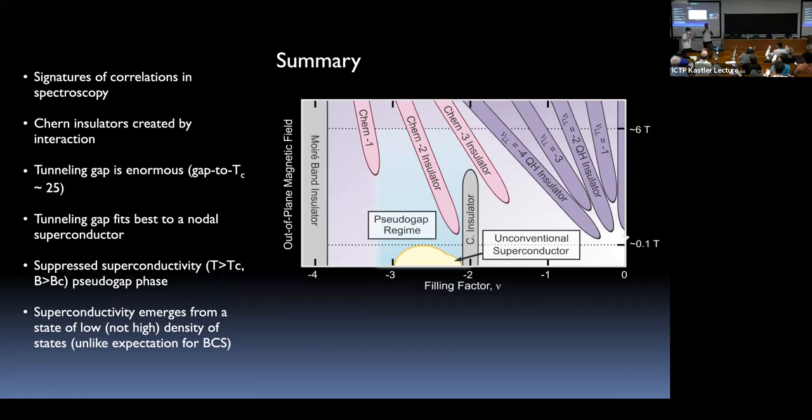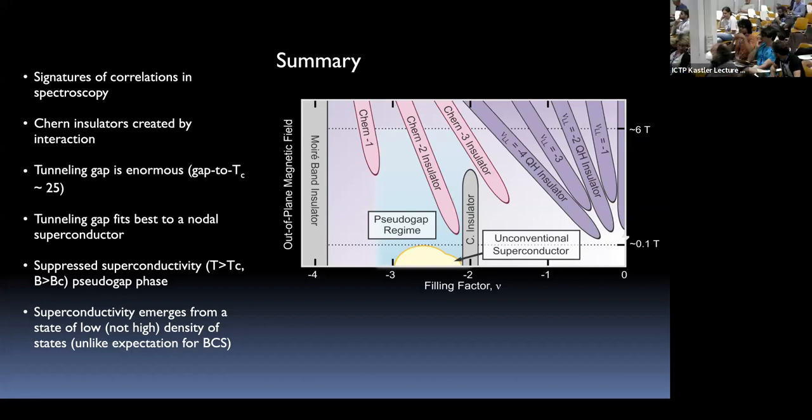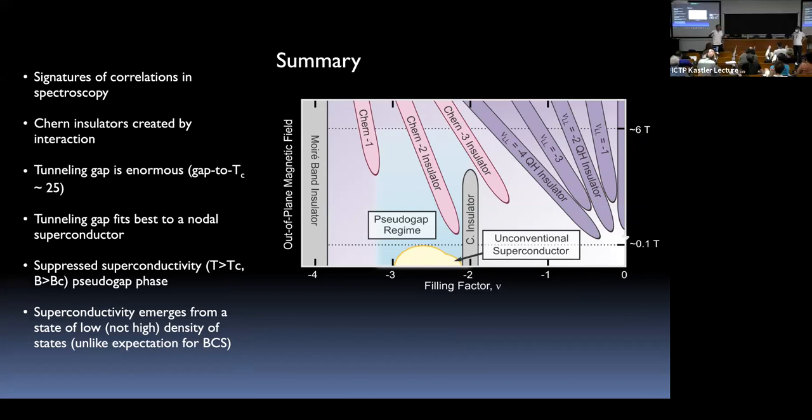Thank you. A question: in transport measurements they use HBN-encapsulated samples with HBN on both sides — does it matter for the tunneling experiment that you have BN on only one side? It probably matters a lot. Some transport colleagues think one BN is aligned but the other is not. Our STM experiment is simpler — just vacuum on top.